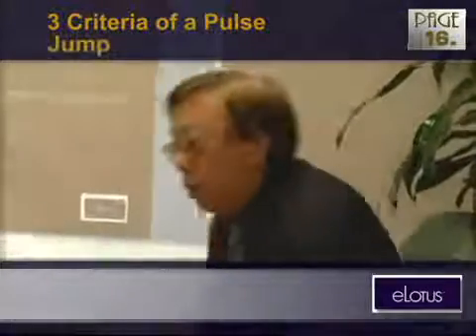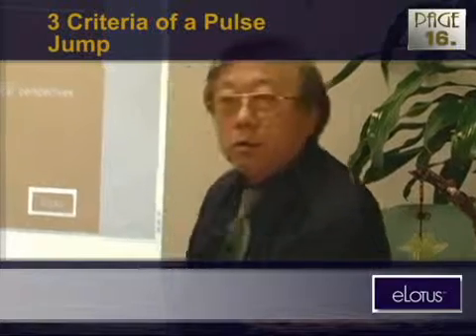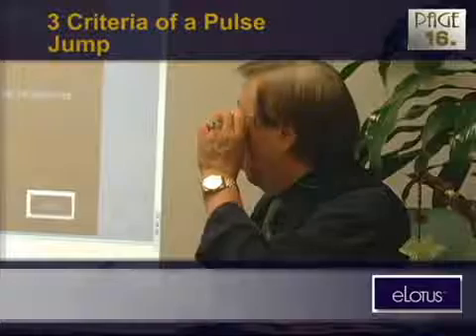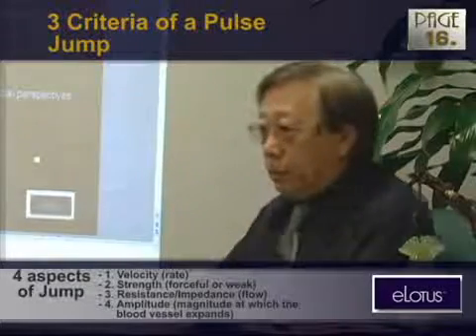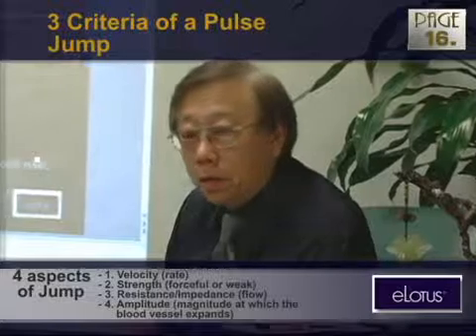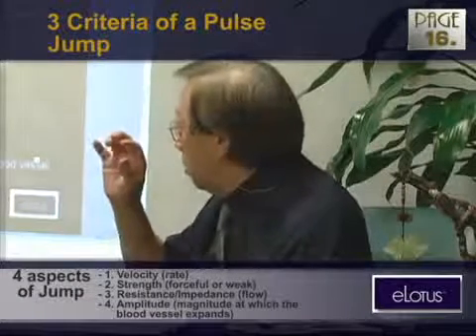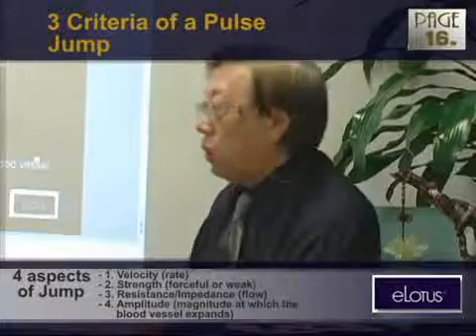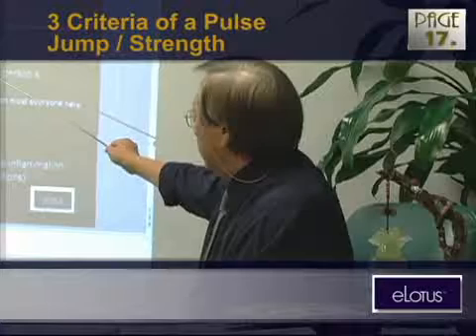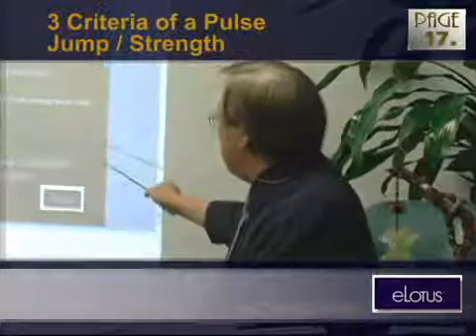For the jump, we do not talk about the speed, velocity, fast or slow — we do not talk about it unless in certain conditions. For the jump, we only talk about weak or strong. That's the term we use all the time: is it strong, is it weak, is it just strong, too strong, or too weak? Normal strength is relative to each person's constitution, so there's no normal pulse.